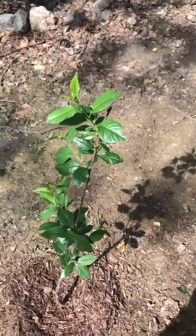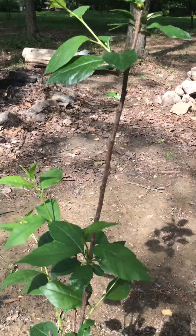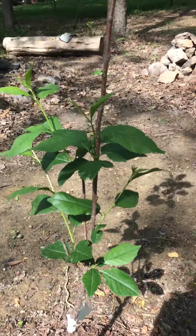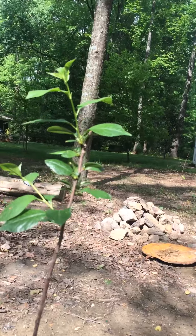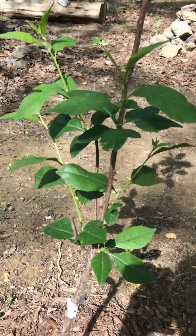Over here I got a North Star pie cherry tree, it's a dwarf. It's coming along pretty good, really excited for this to get bigger.